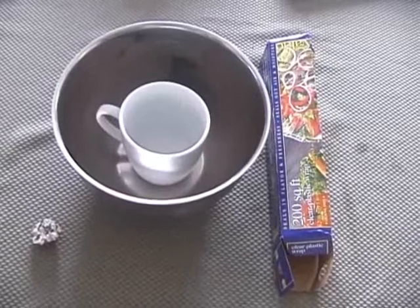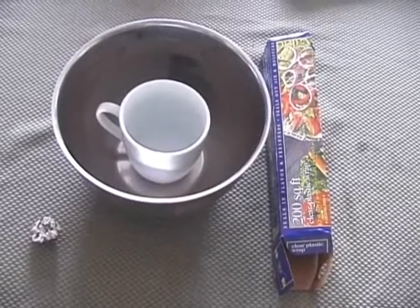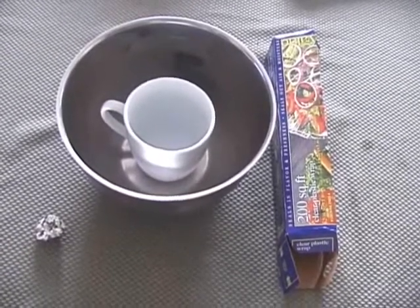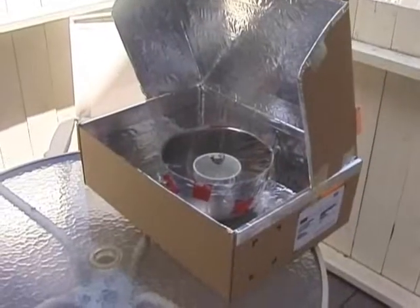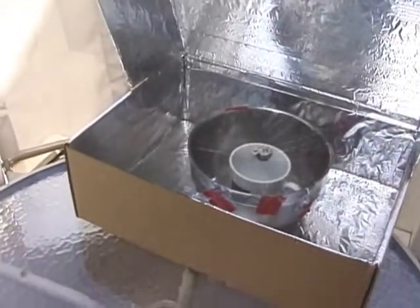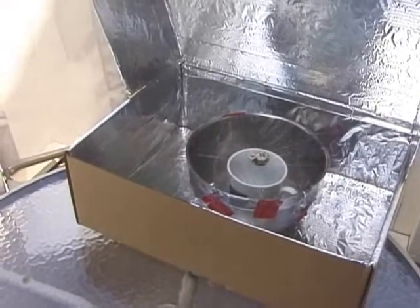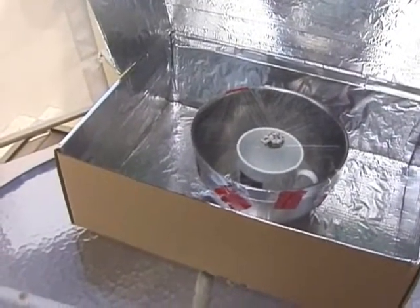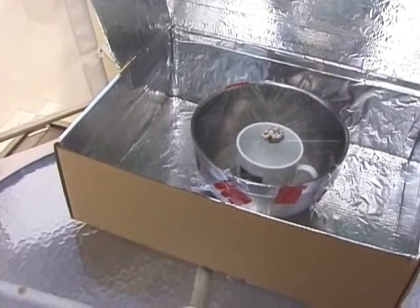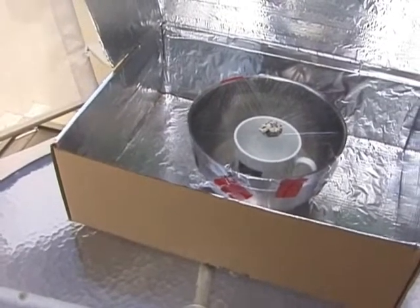I'll be putting this together and we'll see if this condenses the salt water into pure water. I'm going to put this in the solar cooker to speed things up. Here is the solar cooker and there are the two bowls for distillation. The salt water is in the large stainless steel bowl, and the water will condense from the salt water onto the plastic and then run down into the white cup as distilled water.